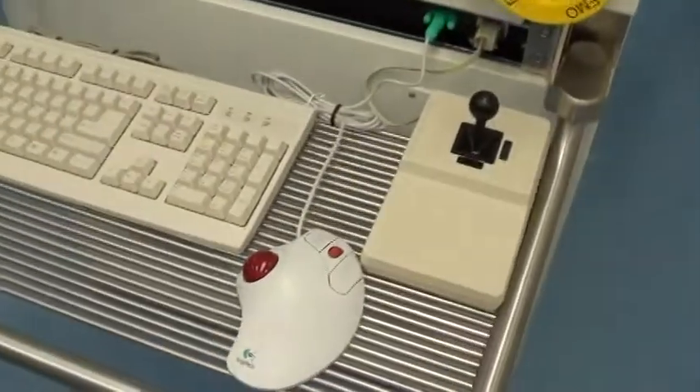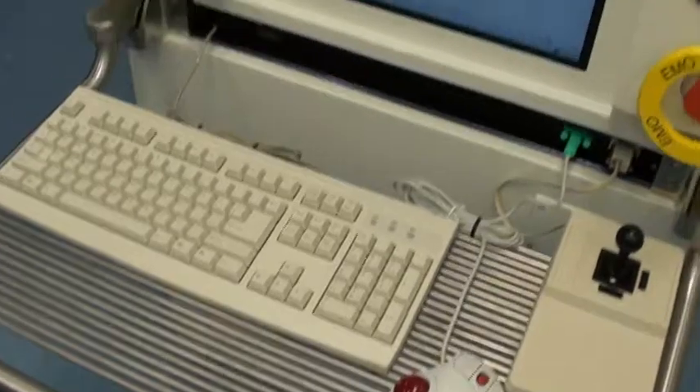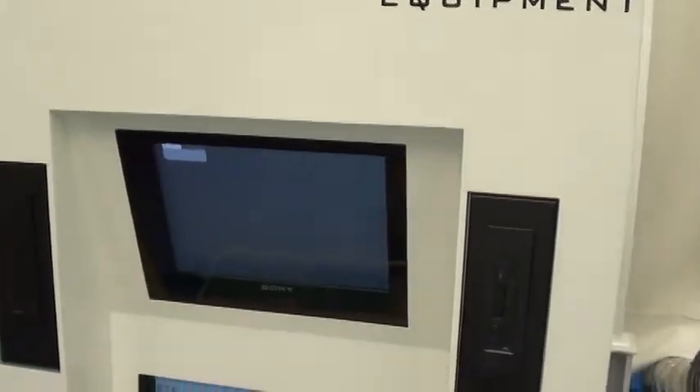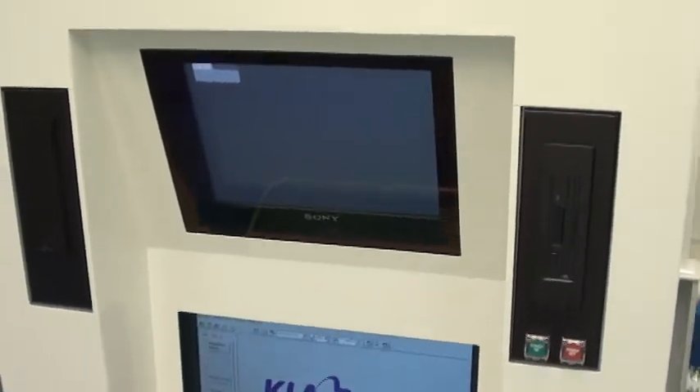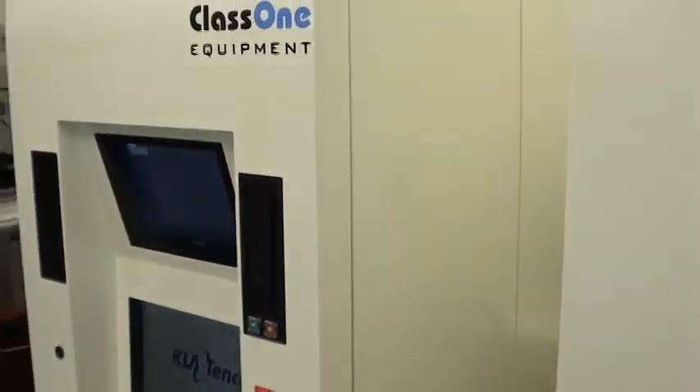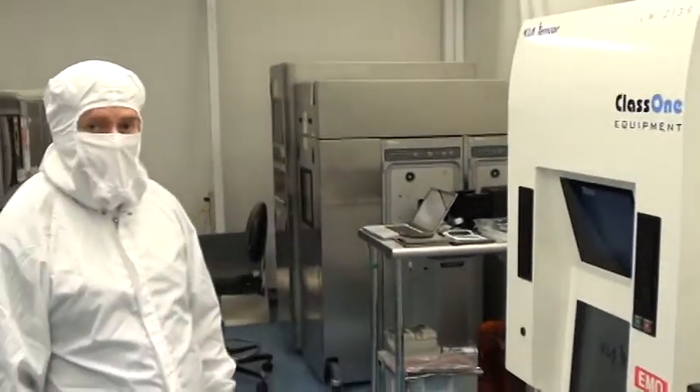We change both the upper and the lower monitor, the keyboards, the mice, the tripod, and typically the fans. Then we set up the tool, we calibrate it, and we run both the conformance tests and the matching tests to KLA's spec.